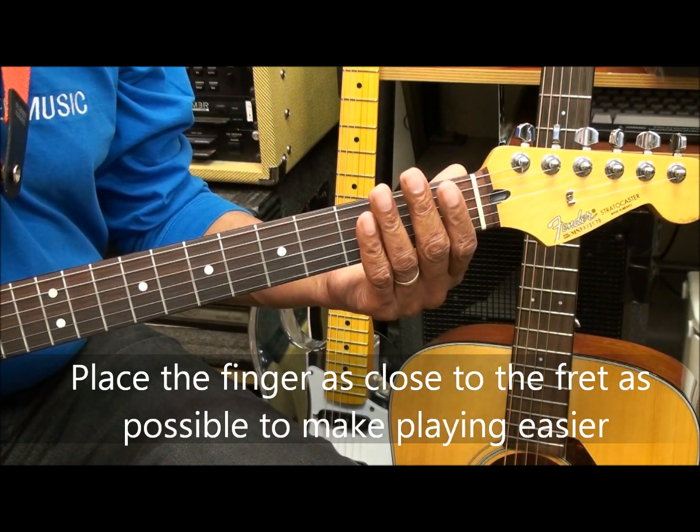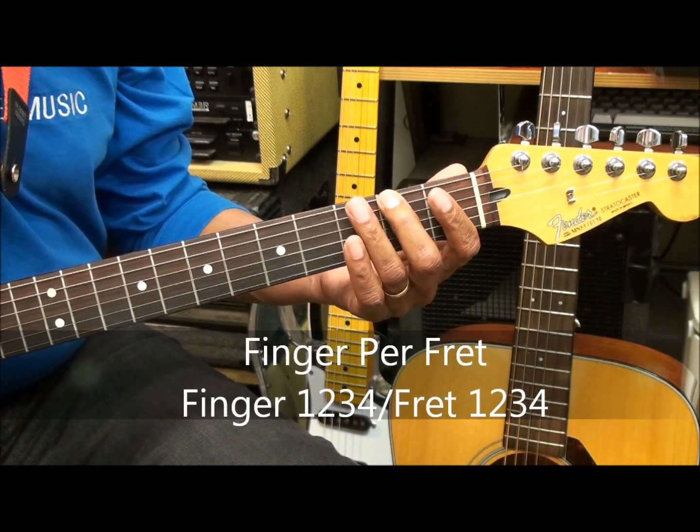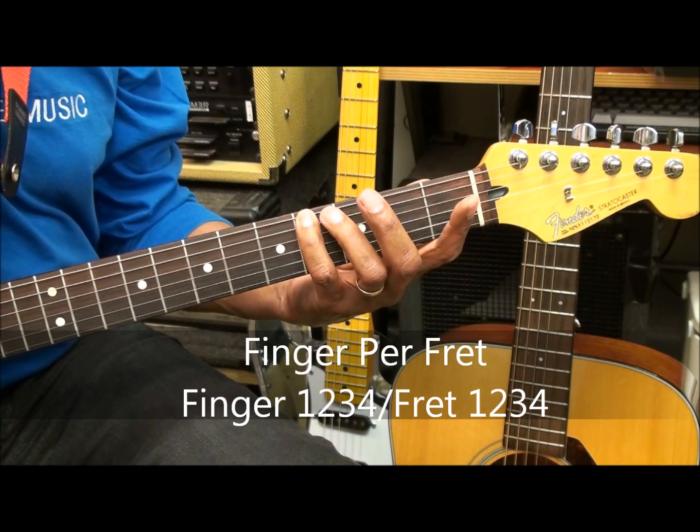Finger one will go to fret one. Finger two will go to fret two. Finger three will go to fret three. And finger four will go to fret four, respectively.